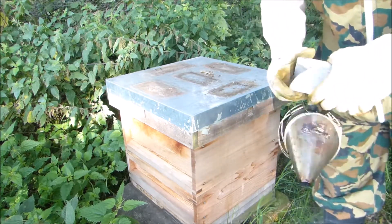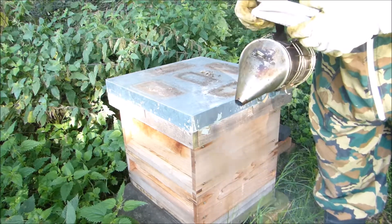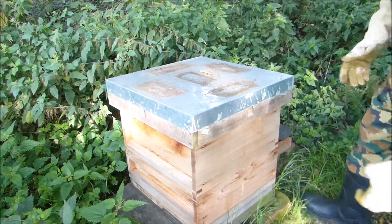My smoker likes to keep going out at the moment. I'm just going to keep puffing it. Probably won't need it that much but we will see.